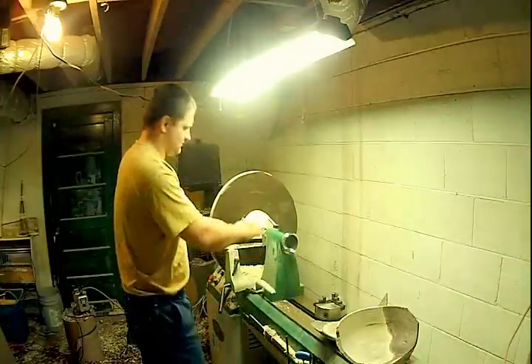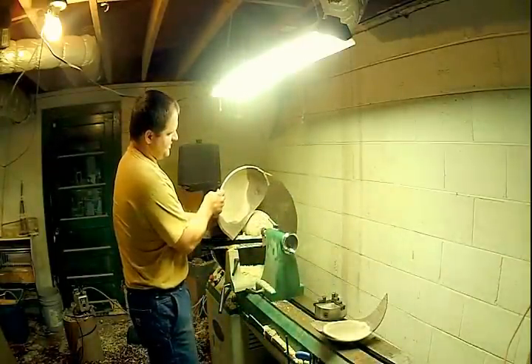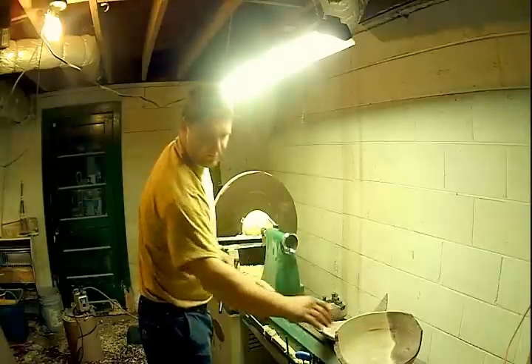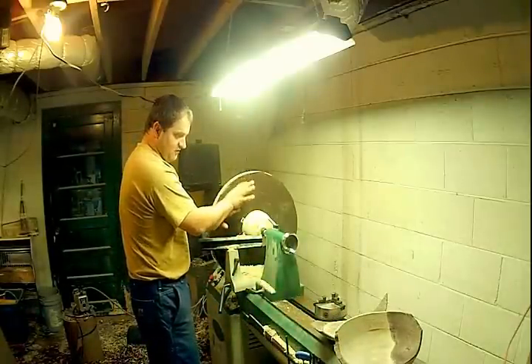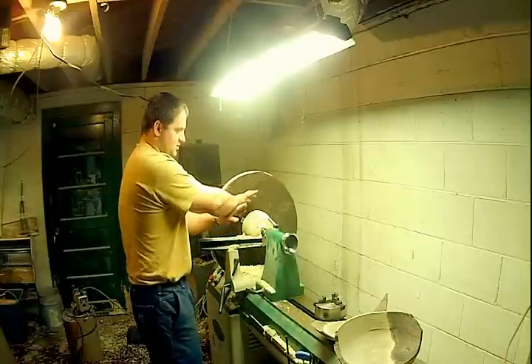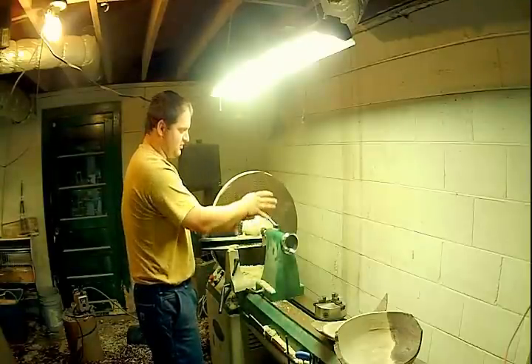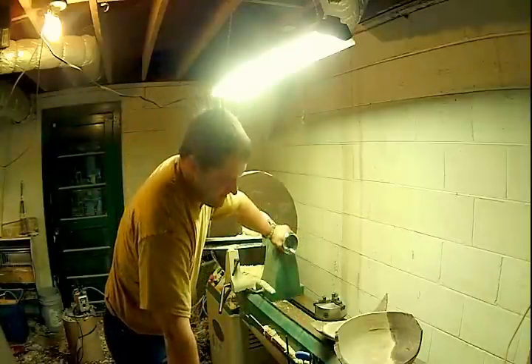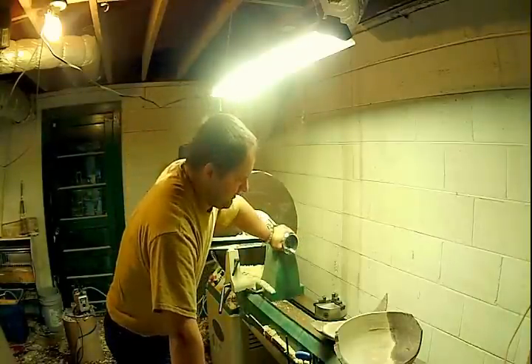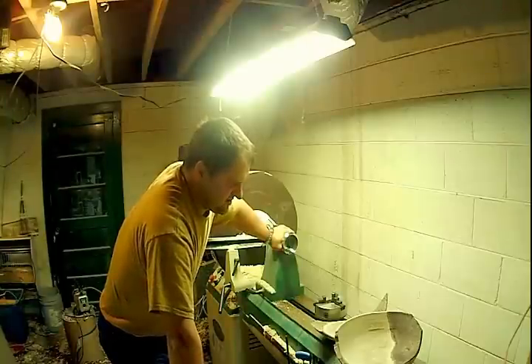I was standing with the bowl mounted just like this. I was standing right here running in reverse with a full sheet of sandpaper, just working the contour of the bowl on the outside. I had been running at that speed about three or four minutes.